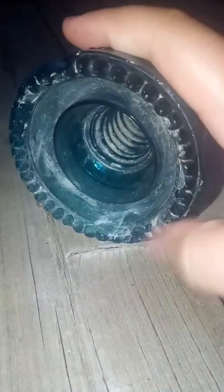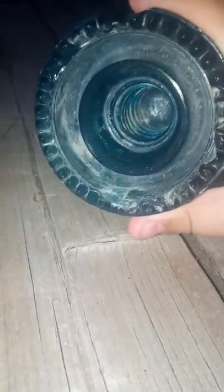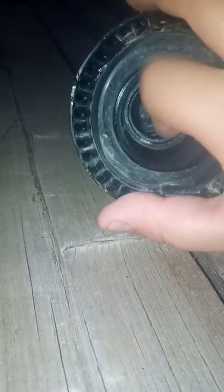Like all these insulators, this one is from southern Ontario. There's a guy who finds these insulators and sells them — that's where I got a lot of mine, though I have found a few myself.